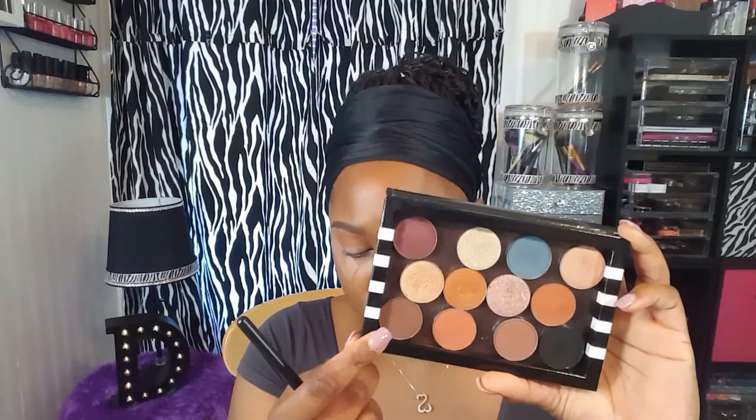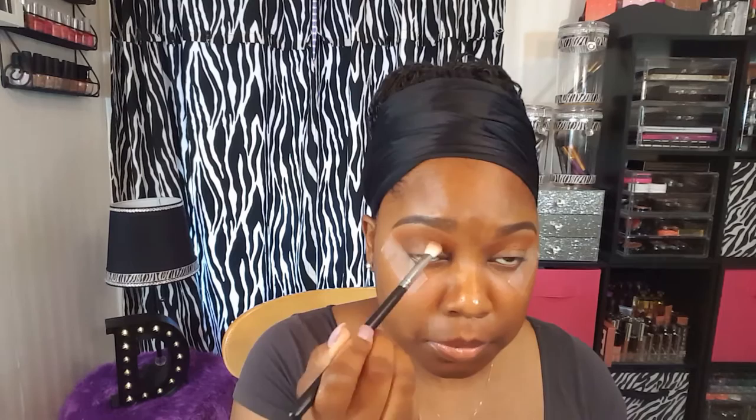Next up, going into my Anastasia Beverly Hills shadow, I'm going to take the shade Hot Chocolate and put this directly in the crease, focusing more of that color on the outer V. As I have this product on my brush, I'm just going to take it and drag it all the way into the crease.